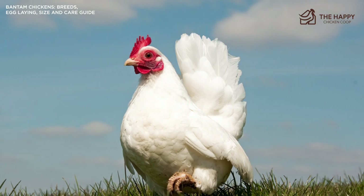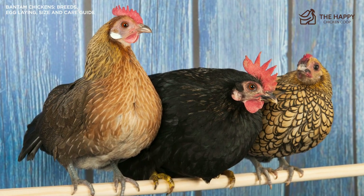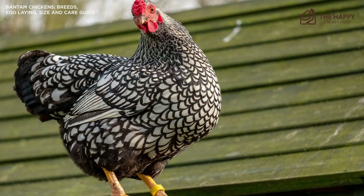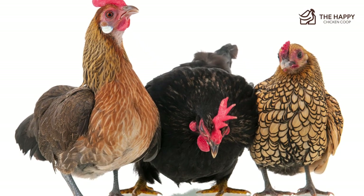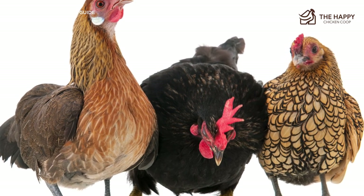If you decide to mix your Bantams with standard breeds, make sure they aren't getting picked on because of their size. Mine mix in with the standards and I have found them very adept at evading and maneuvering between the larger girls. They will readily fly up and out of the way if they feel threatened. These diminutive little powerhouses can live up to 10 to 15 years, but their life expectancy is generally around 5 to 7 years.